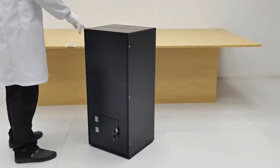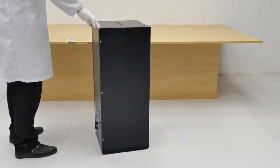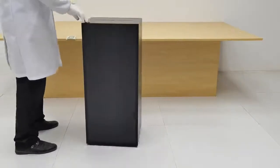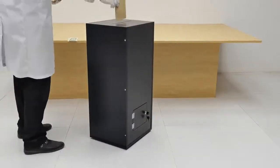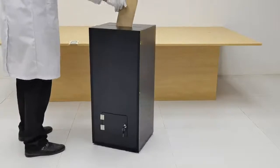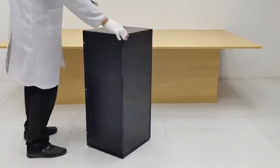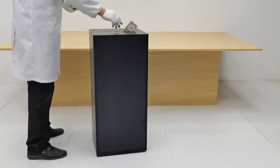Thank you for purchasing the Blackwood MDF Floor Standing Charity Donation Suggestion Ballot Box, part number 10089 from Fixture Displays. You can find us at FixtureDisplays.com. Feel free to leave any reviews and or feedback — it would be greatly appreciated. Here's just a quick example of how this works.